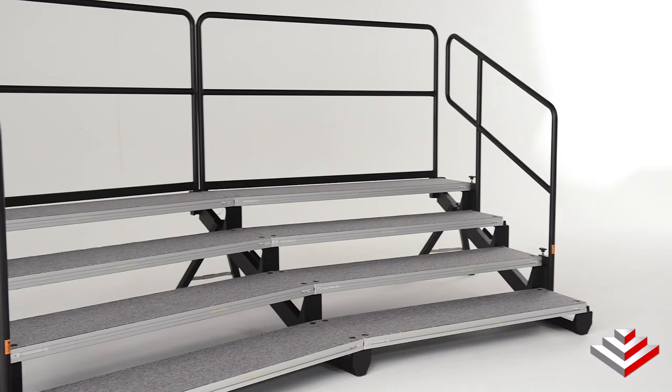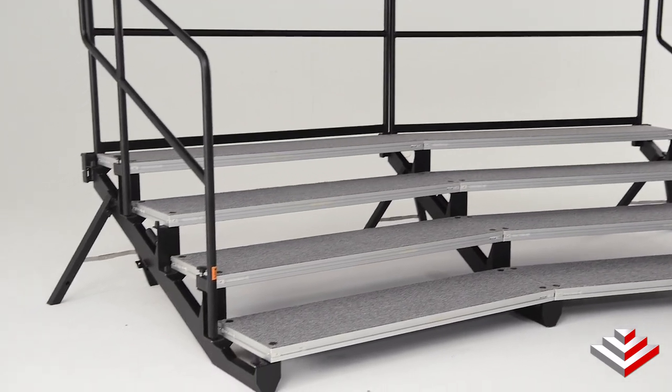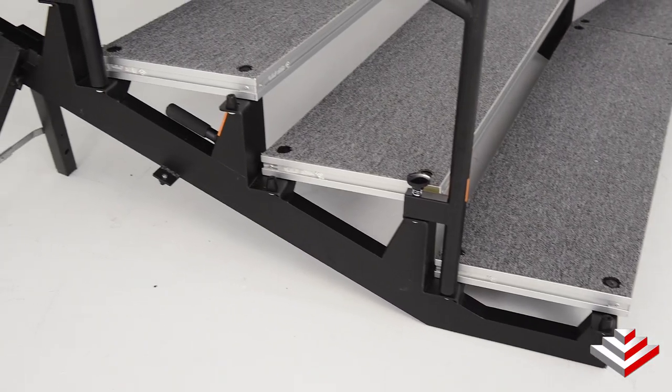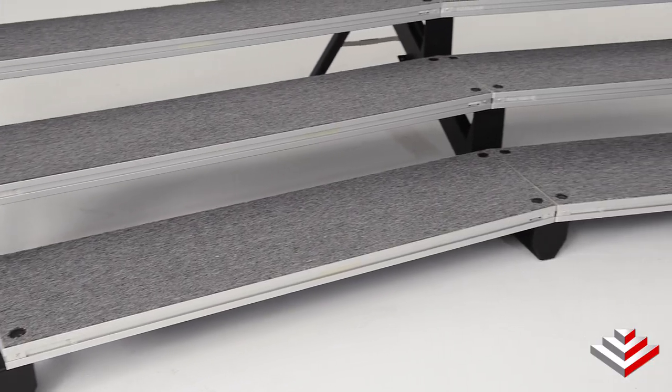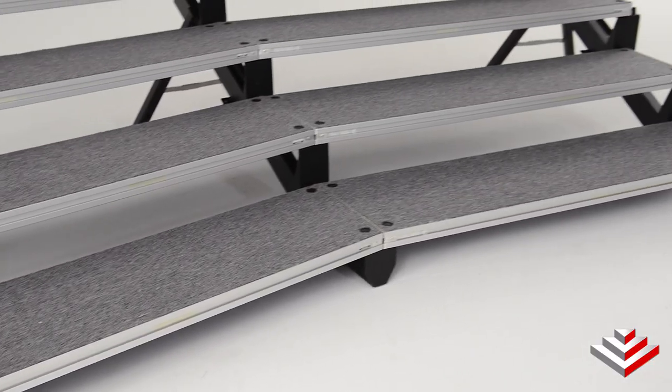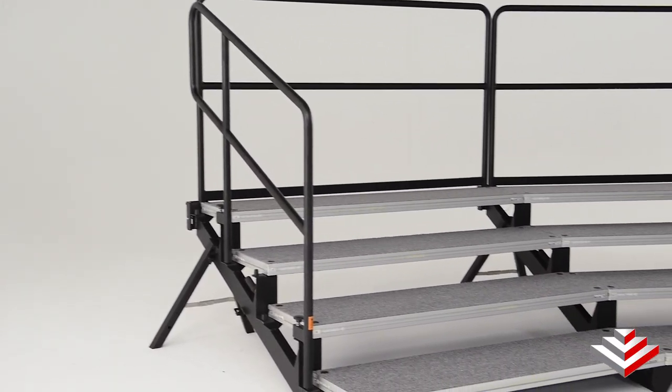Hey, this is Rick from Stage Right, and this is the Out of Breath Choir Riser. It's lightweight, easy to set up, and very durable. The tripod frame is made of lightweight aluminum, the platform is reversible, and storage for three risers takes up only a 28 by 73 inch area.